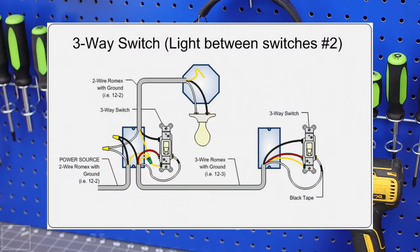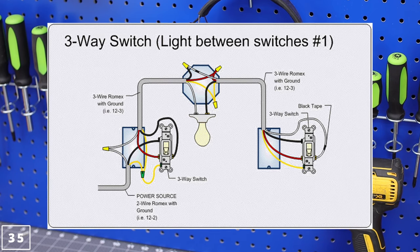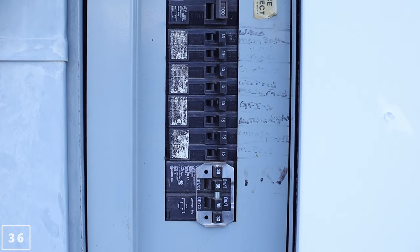It should be tamper-resistant regardless. 3-way switch wiring is easy with the correct diagram — yes, it changes depending on the light location. Per code inspection, your panel needs to be labeled. Mine's outside, and yes, it could use a little work.